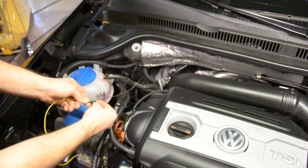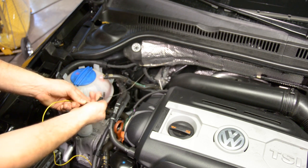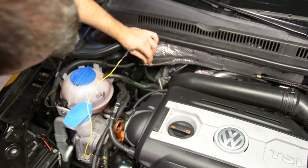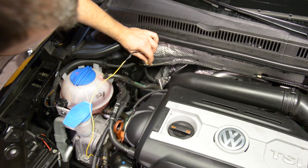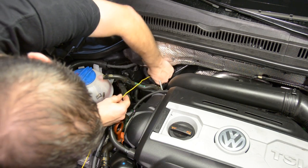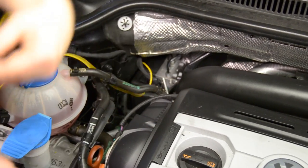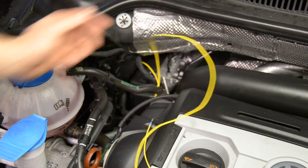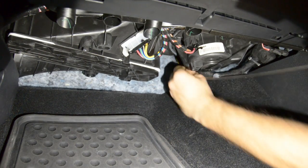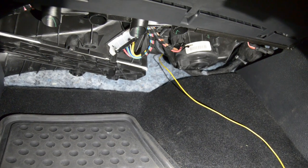There are a lot of different things you can use to run the wire through the firewall. This is actually just a steel welding rod — it's a real easy tool to use. Like I said, you can use a coat hanger or a fish tape for home improvement. So we have it taped up and we're going to feed it back. Now we're going to pull our fish tape through the firewall slowly and bring our yellow wire through, pull some of the slack, and then go back up to the engine compartment to finish up.